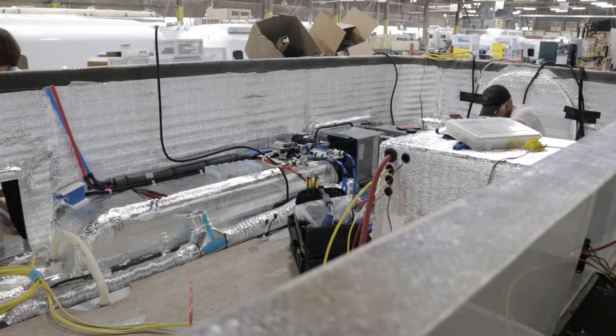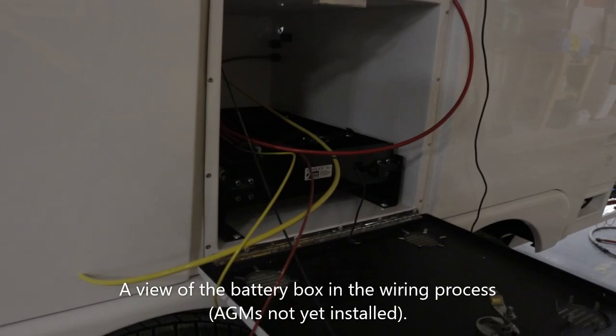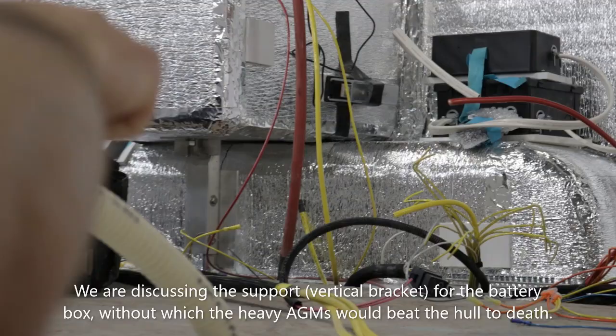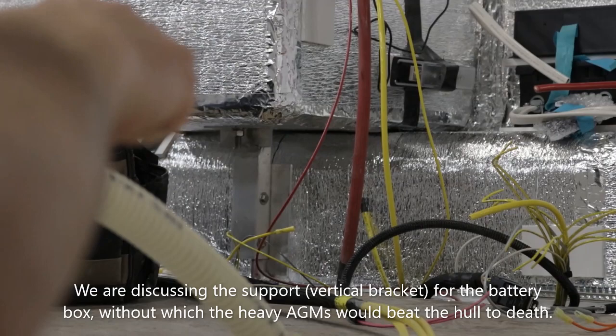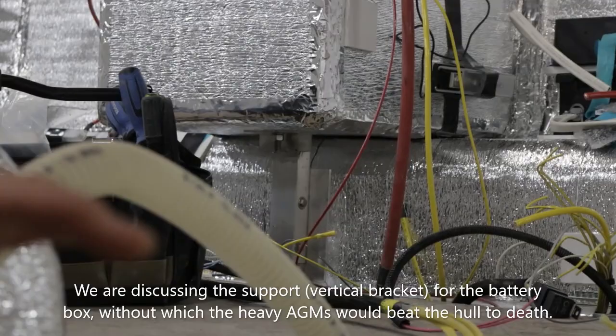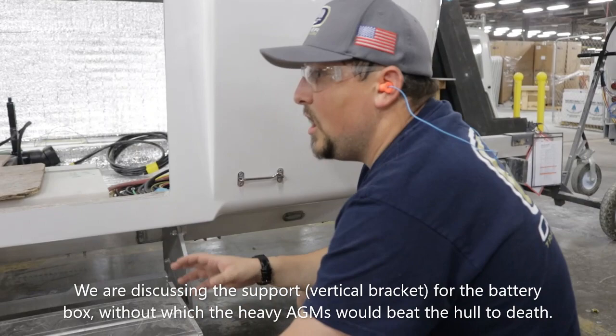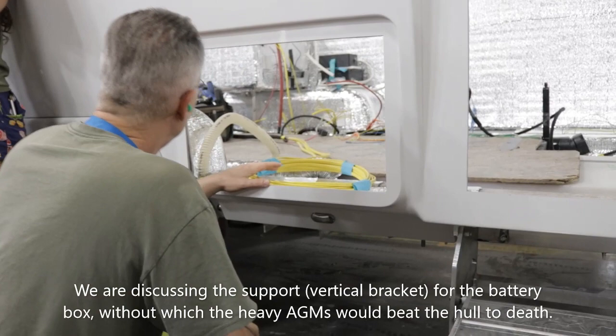There's a system of aluminum tubing from underneath that square piece down. That's what's holding up like 400 pounds of battery — that's what's keeping that battery box from flexing too hard and creating cracks either in the box or on the outer fascia.